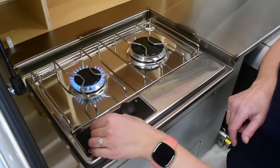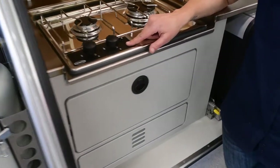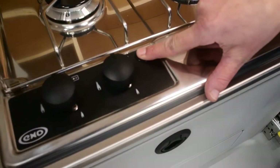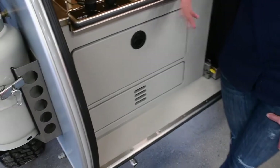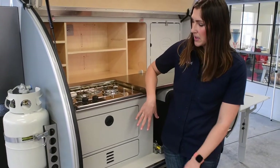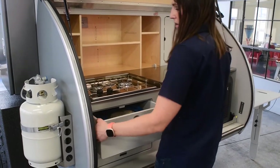There you go. A couple of things to note: if you are ever trying to light your stove and you push the igniter button but you don't hear that clicking sound, it may mean that the battery for the igniter needs to be replaced. In all units, it's going to be located underneath the drawers.